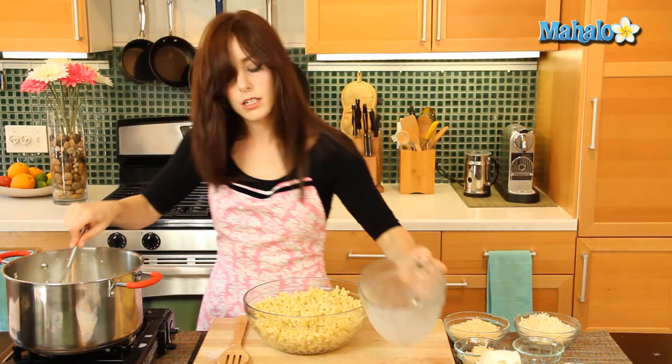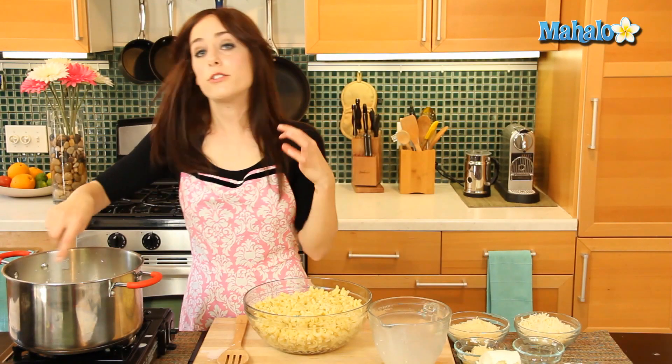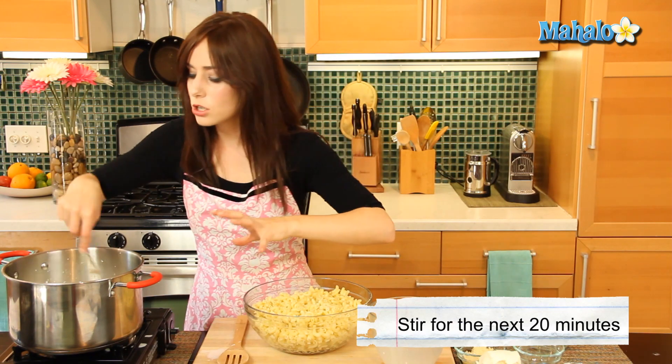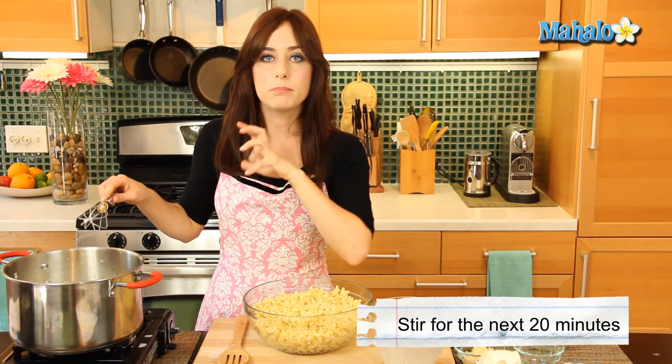We have medium heat now, and for the next 20 minutes we're going to be stirring constantly — you don't have to literally stand here for 20 minutes, but every few minutes you want to be whisking and stirring. We're going to let this mixture cook until it's bubbly and thickened, then we'll come back in 20 minutes.